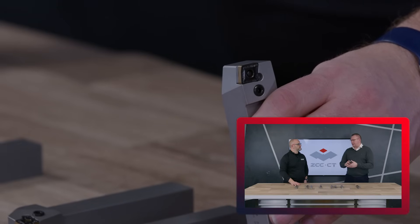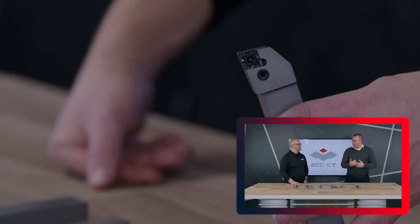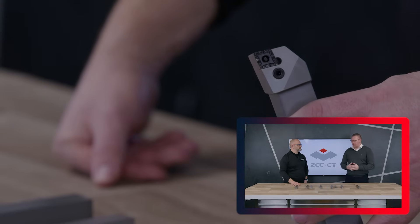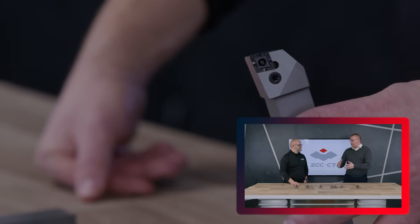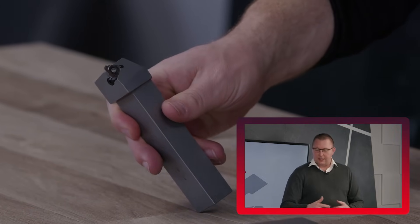With the XMH, the geometry is designed to give you chip breaking formation under 3mm, but then we can push our feed rate significantly. So we have a medium application for powerful machines down to lighter machines. The XF then is fine finishing for clean cutting, and the roughing geometry is geared for rough machining.